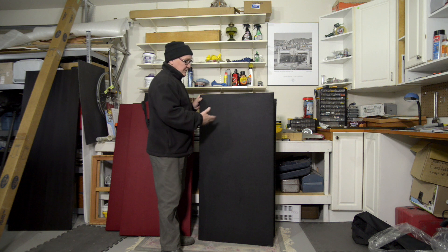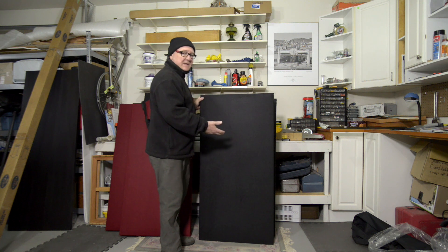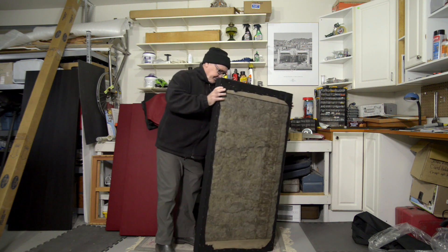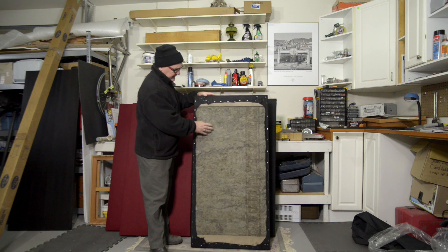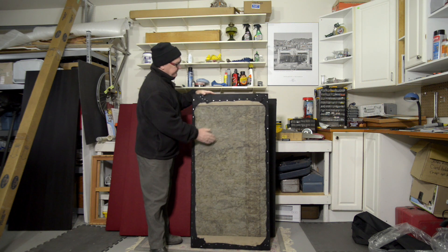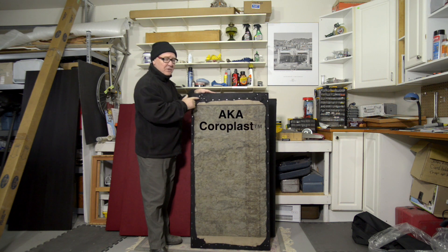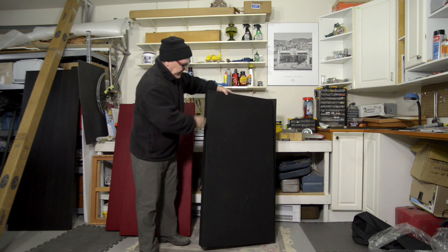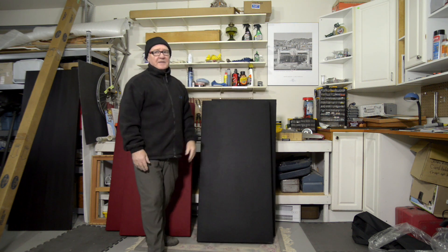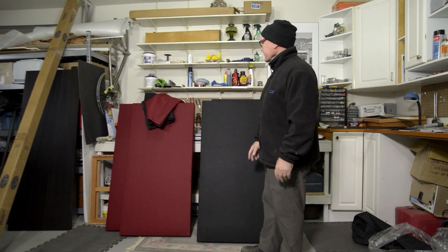I want to use these like gobos — in other words, standing — so I'll make stands for them. But I can also use them as reflectors. On the back here, which incidentally has bug netting to hold the rockwool in place, I'm also going to put on some plasticore — white plasticore — so they can also be used as reflectors for photography. But their main use will be for dampening the sound in the space: my garage slash studio.